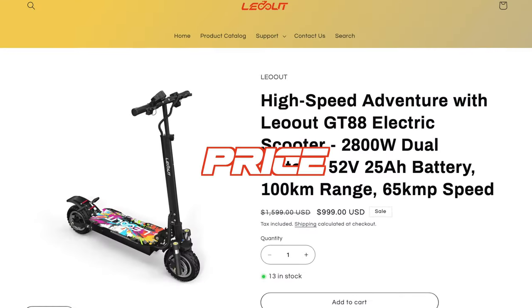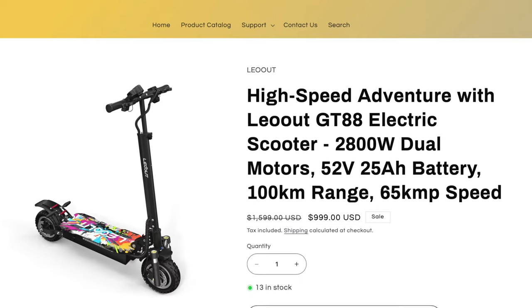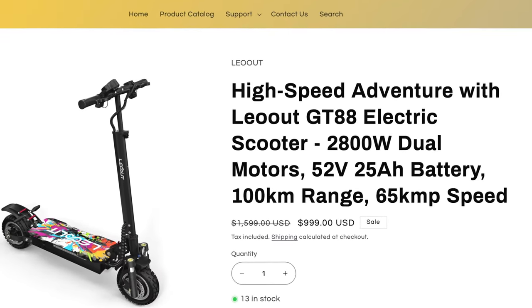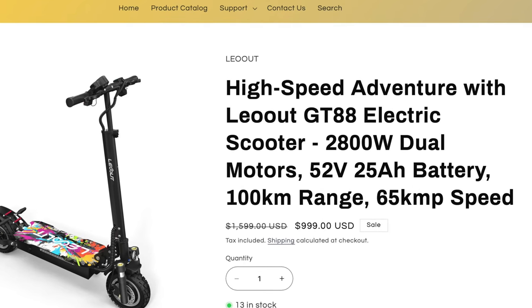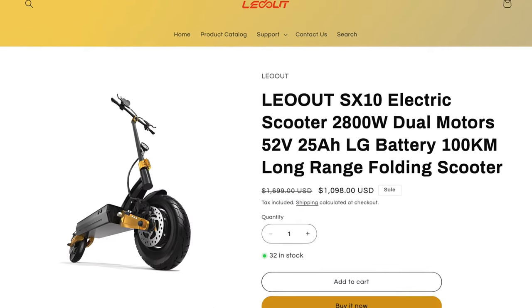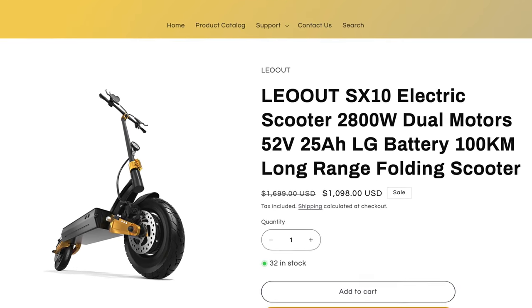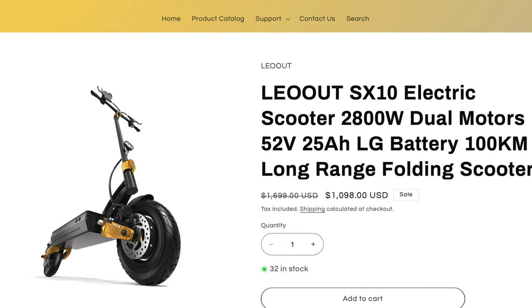When it comes to price, that makes a big difference. The GT88 is $999 — and with the link below for a limited time, you can get $100 off, bringing it to about $900. The SX-10 runs right around $1,000 with that link, with regular retail at $1,100 — so you can save an additional hundred bucks.